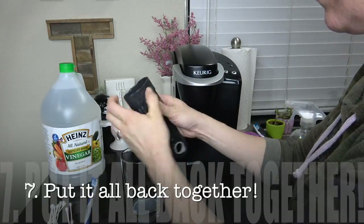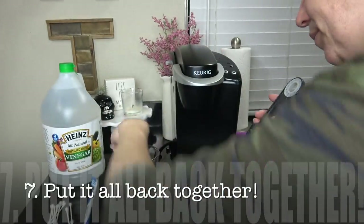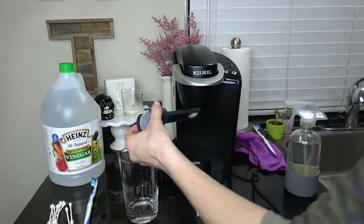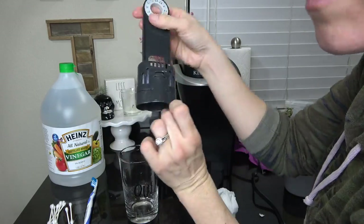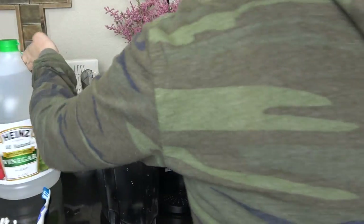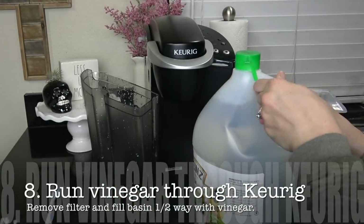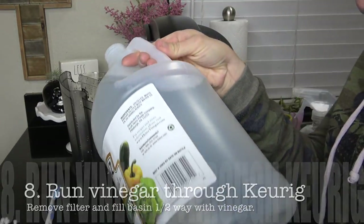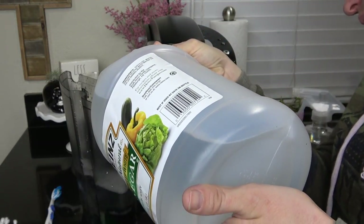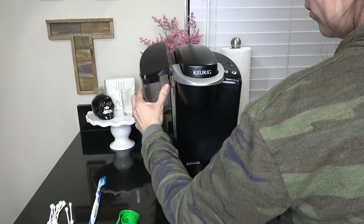After that's done, put everything back together and get it ready to plug in and run the vinegar through. Take your vinegar and fill it up about halfway into your basin reservoir — this will be more than enough to clean out the inside. Make sure to remove the filter if you have one, because it does not need to run through the filter.